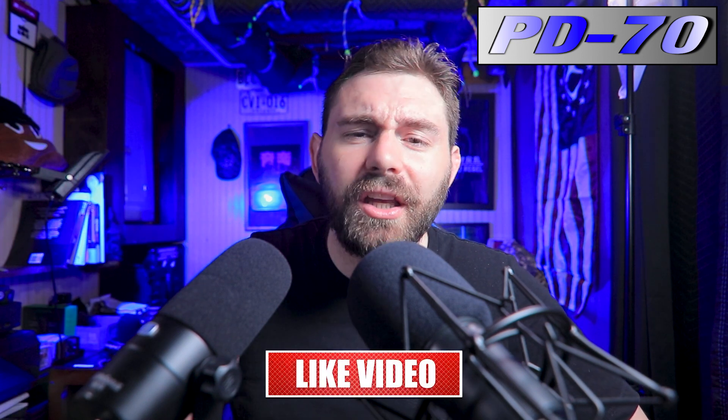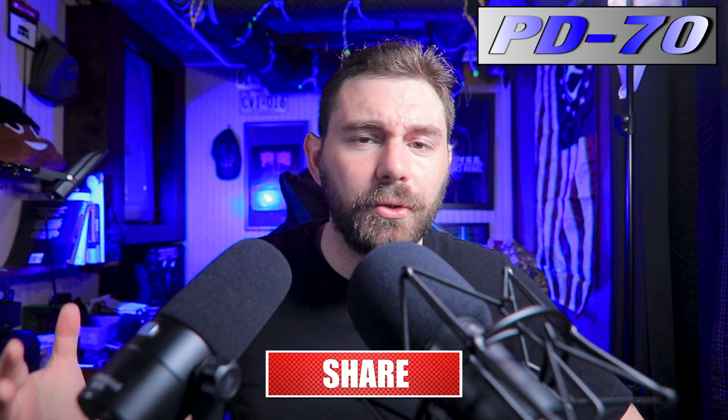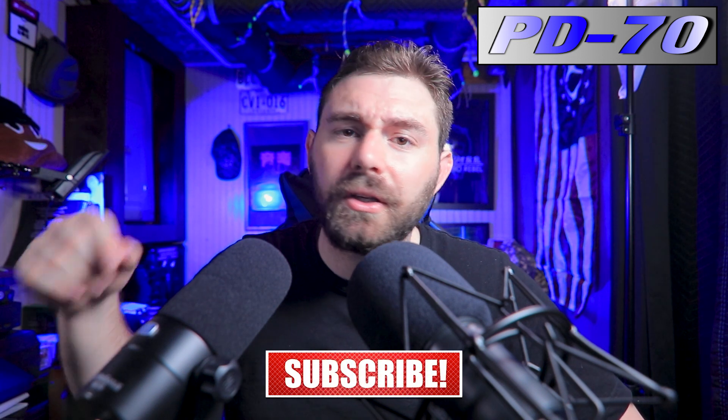Before we get started, hit the like button — it really helps this channel and this video. If you like what I'm doing around here, hit the like button, subscribe if you like what's going on, and I stream on the weekends so keep an eye out for that as well.